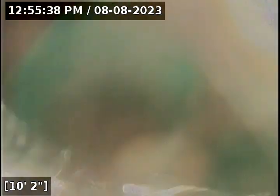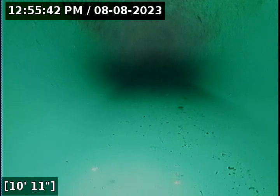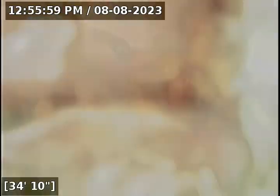Very common to see standing water at the transition where the vertical drops. At 10 feet we transition from ABS to 3034. There's a little bit of standing water and a possible small belly, but nothing obstructing the line. At 36 feet we have reached the city main. I'm going to go ahead and pull back the line from here.